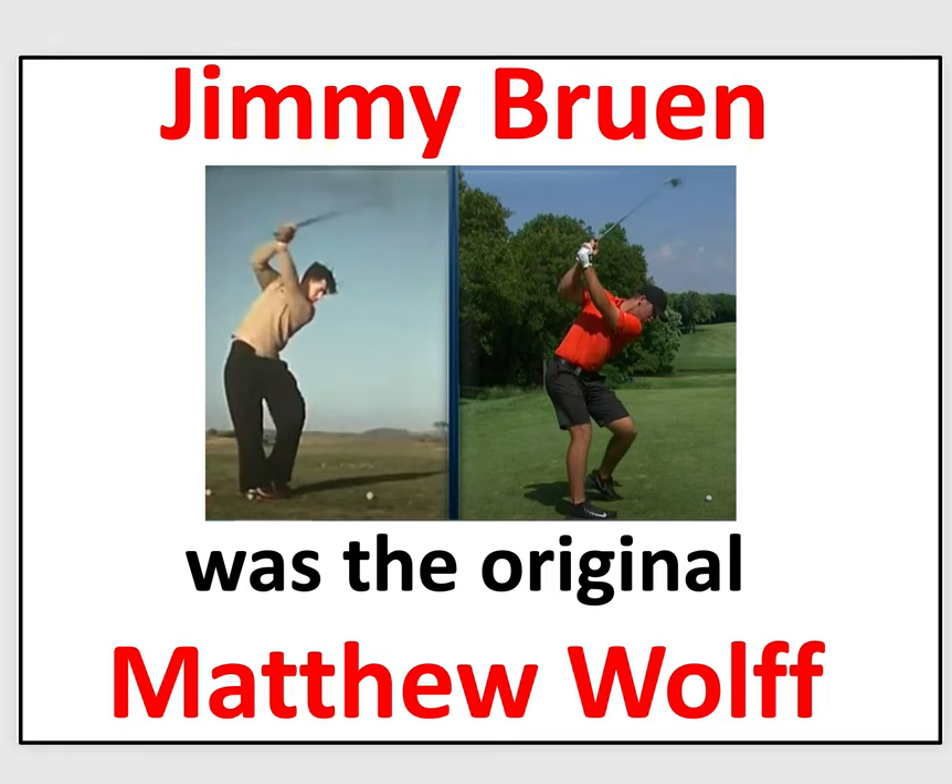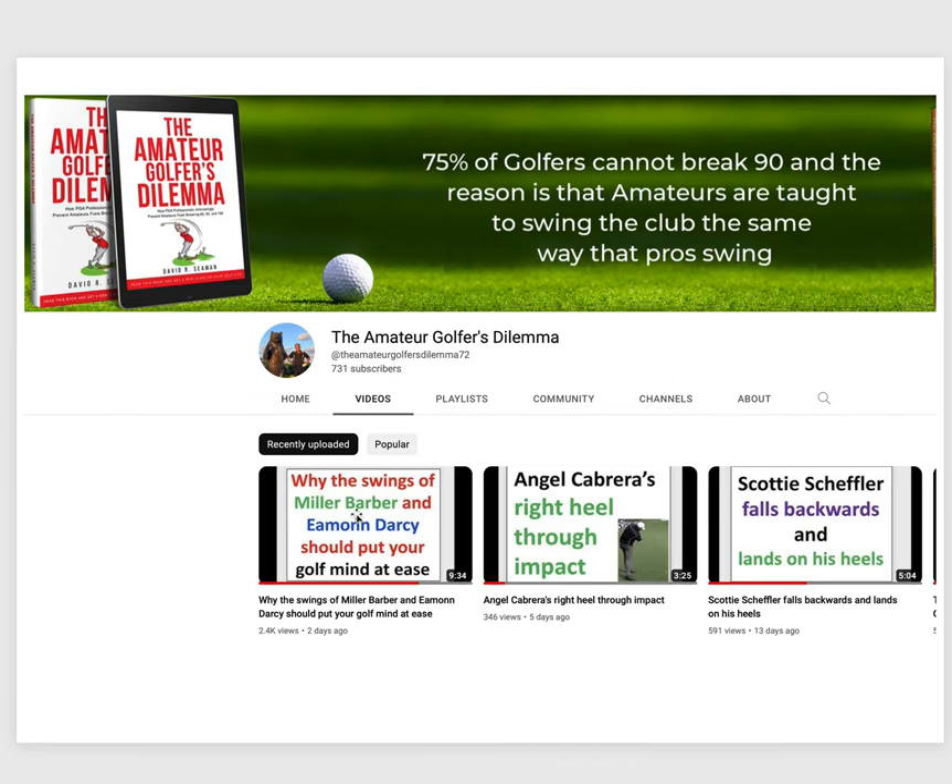Did you know that Jimmy Bruin was the original Matthew Wolff? I had no idea until I created a video about Miller Barber and Eamon Darcy and then happened to see this guy Jimmy Bruin with an interesting looking swing. I checked it out and it's just amazing — you'll see what I mean in a second.